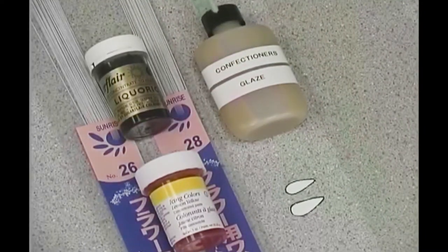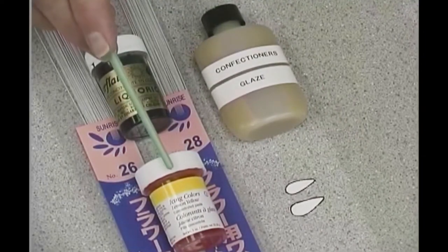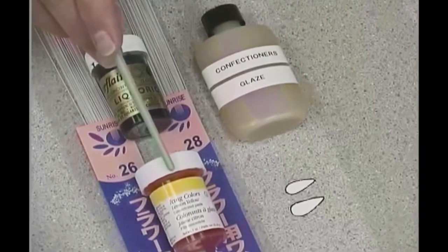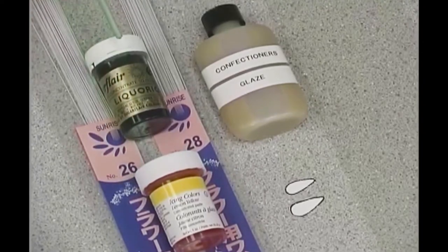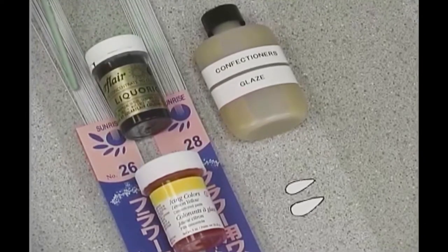Confectioner's glaze is a glaze we will use to glaze the bumblebee. The paste colorings I will use are lemon yellow — any brand of lemon yellow can be used here — and then an imported black called licorice, which is an excellent black for painting the stripes on the bumblebee. Finally, 28 gauge white wire and 26 gauge white wire are used in the creation of the bumblebee.